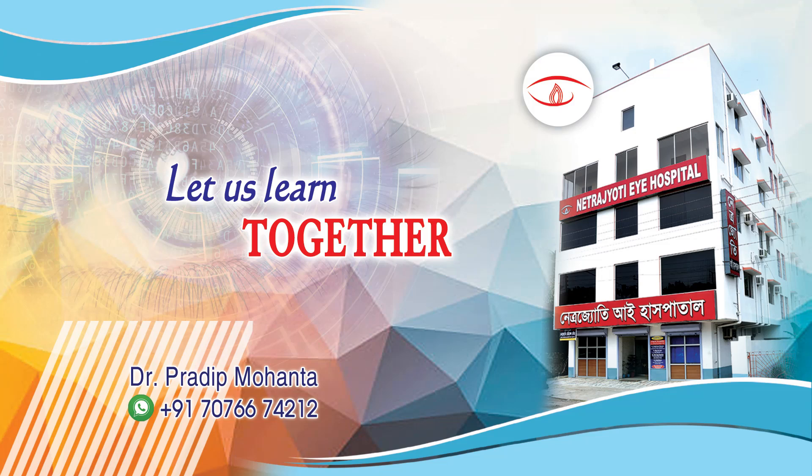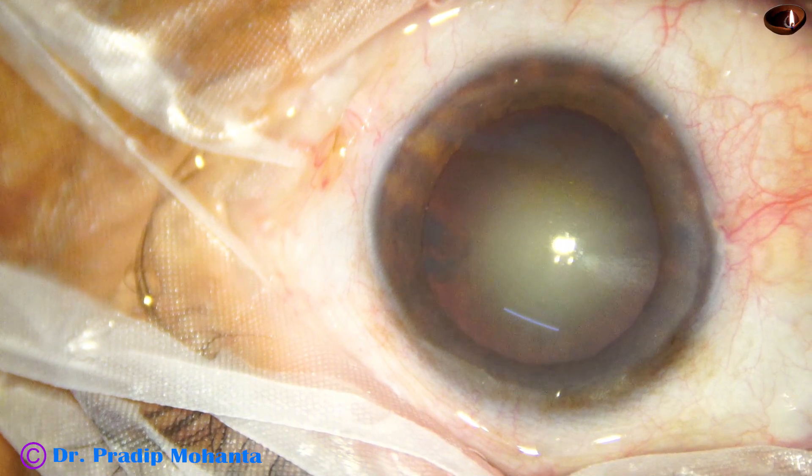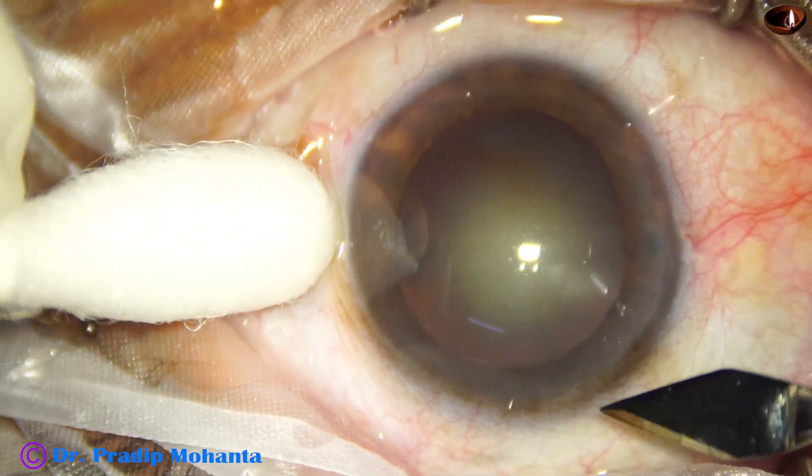Let us learn the stop-and-chop technique of phacoemulsification. This is a cataract with grade 3 nuclear sclerosis. Let us observe the surgery.